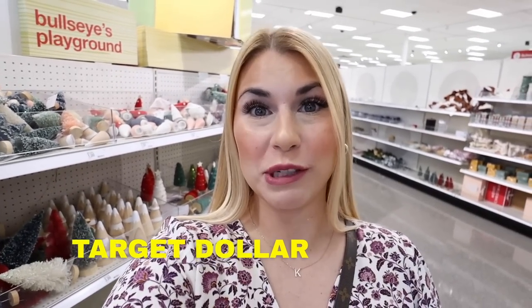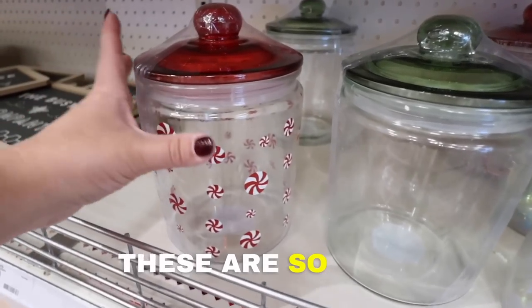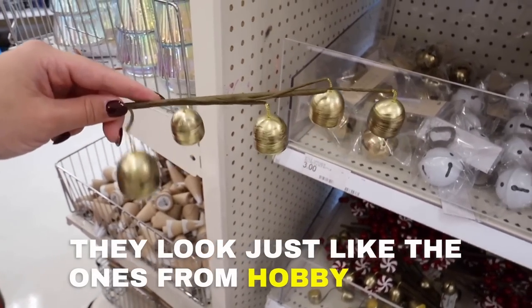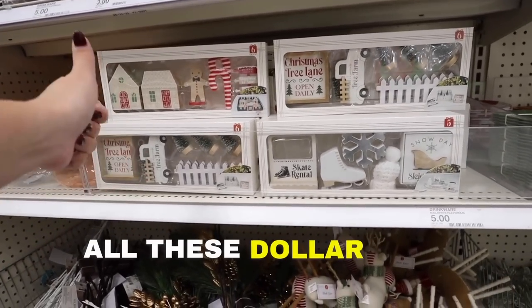We are shopping everything new in the Target Dollar Spot for Christmas. So excited I found this pillow. These are so nice and a great size as well. These are all glass — they look just like the ones from Hobby Lobby. Look how cute this is — it's metal. Can't believe I finally found all these Dollar Spot items.